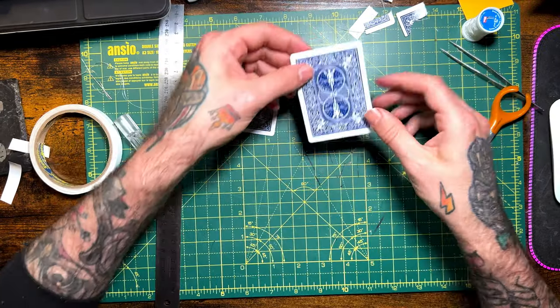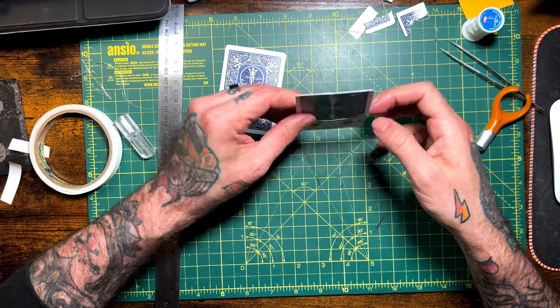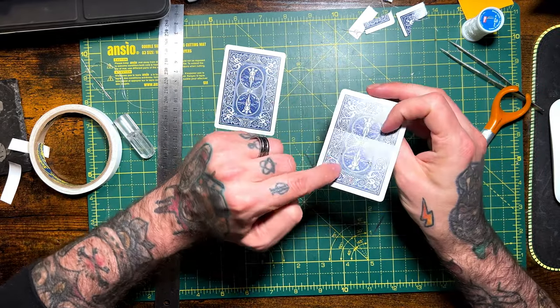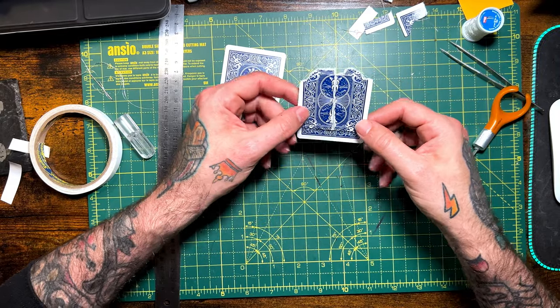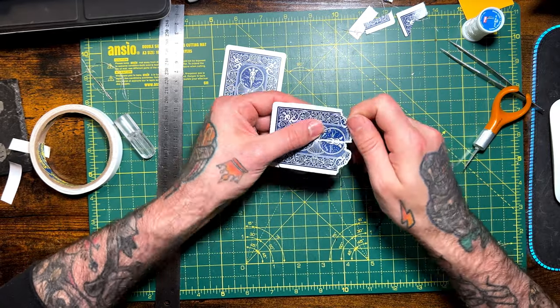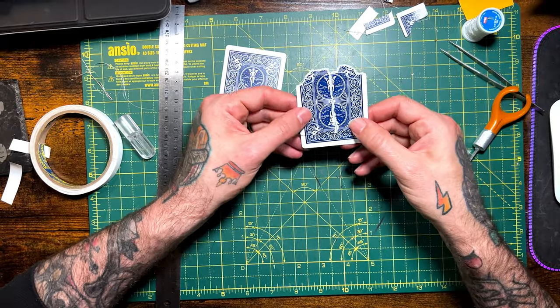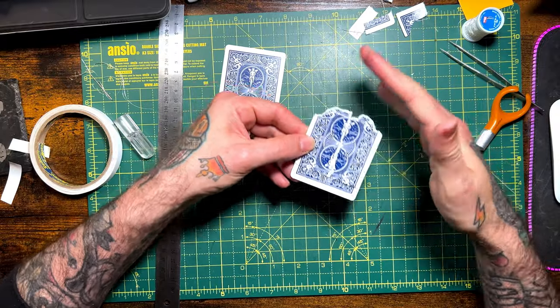Here's how it should look — your thread should come through there and through here, running vertically down through the card. Then you want to tear off the top part of your card. The curved edges are over-exaggerated here — you can go a lot more straight or you can go curved, but I'd prefer it a bit straighter.